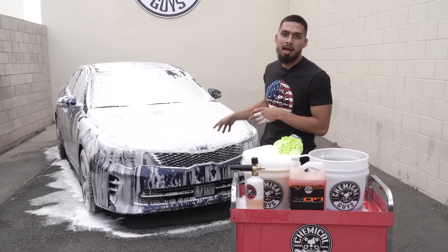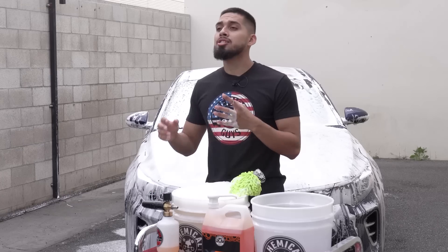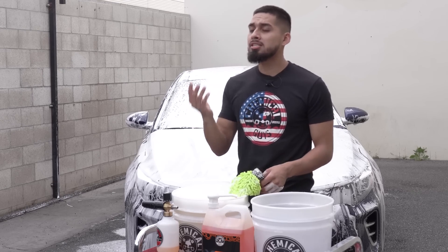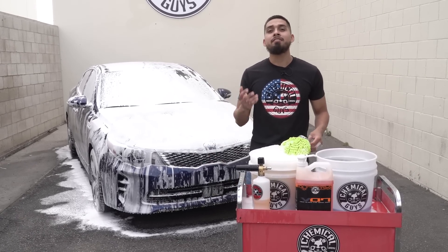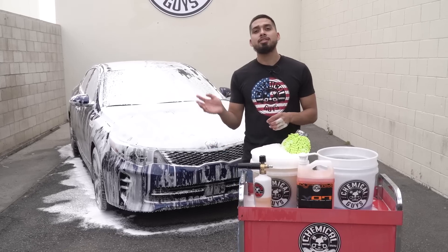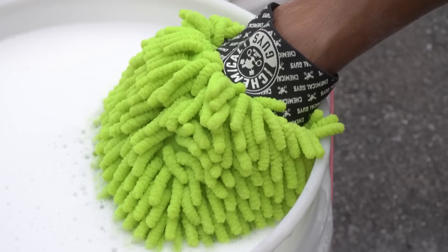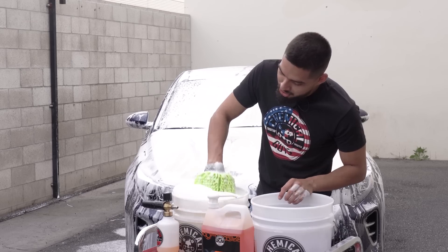I just finished foaming up the Kia Optima. I went ahead and let the Hybrid VO7 soap sit on the surface so it could emulsify and pull off all the dirt and grime safely and easily. Now it's time to scrub it down. People constantly ask: should I still scrub even if I use a foam cannon? The answer is yes — if you want a very deep clean, we recommend scrubbing because there's still stubborn grime that won't come off just by spraying water and soap. I'll be using the Chenille wash mitt — it has very cool Chemical Guys branding. Any products you see here are linked in the description.